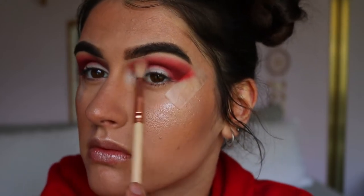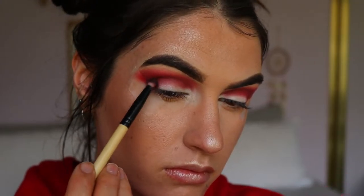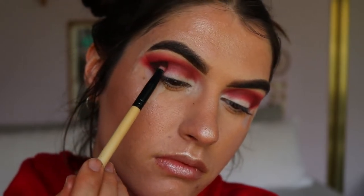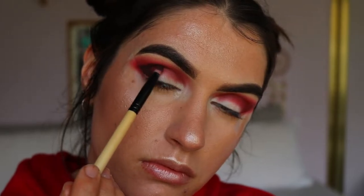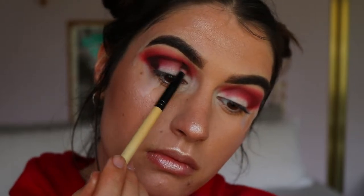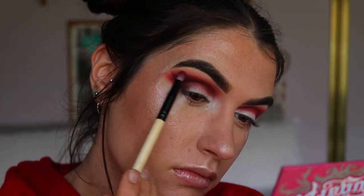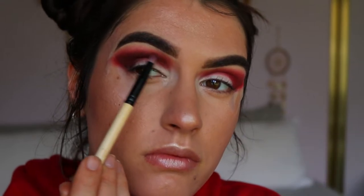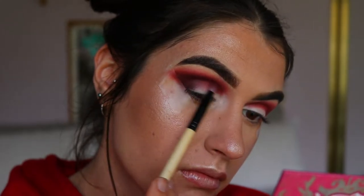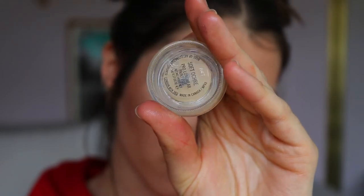Next I'm taking Soda Pop and Chip from the Jaclyn Hill Morphe palette on that same pencil brush to really deepen up the outer corner. I like to stick to the edge of the tape as a guide on that outer corner. I want the most pigment on the outer V area, then buff it towards the inner corner. As I go along I'm also buffing those two brown shades up slightly into the crease area — whatever's left on the brush — for a nice soft blended effect.